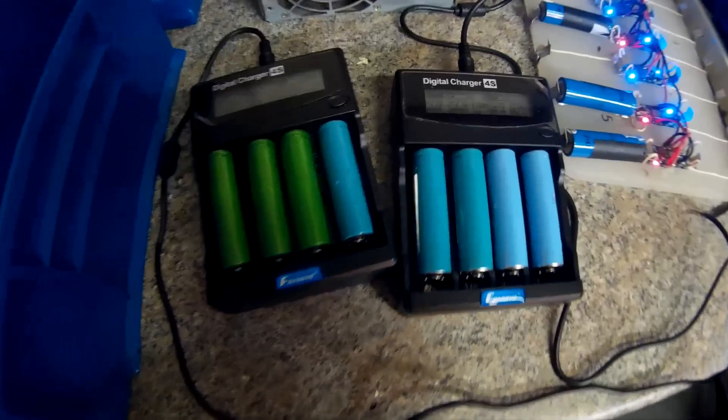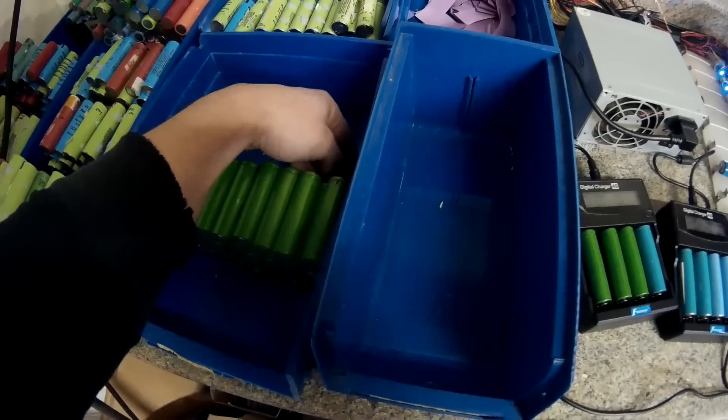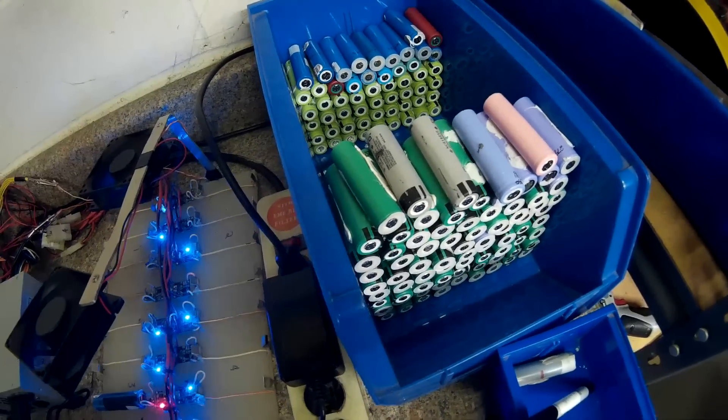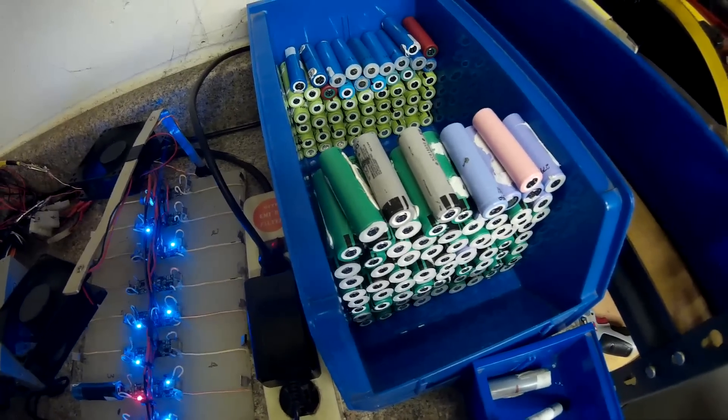Over here I'm not getting many good cells left. All I have are these green ones, which are never good, and these blue Sony Energy Tech ones which are usually crap, and the green Sony Fukushima ones which I never get good results from either. I think there are about 130 cells here, most of which I have to re-shrink-wrap. I only need about 17 more cells to hit 1400, and then I can start putting this thing together — but if I need 10 more cells and all I have are these bad green ones, that's gonna suck.